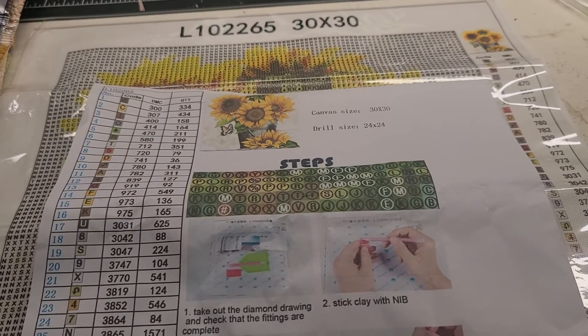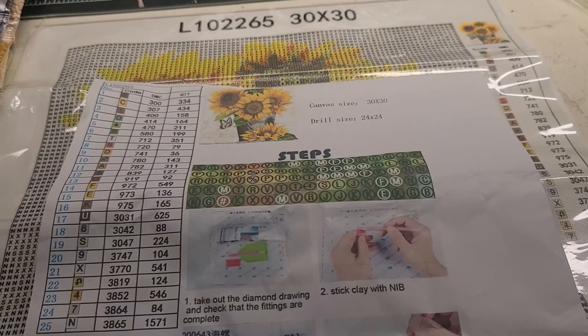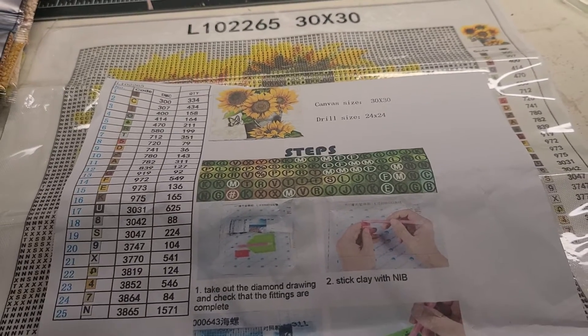I'm going to get off of here and get started on this diamond painting. Y'all have a great evening and I'll talk to you guys later. Bye bye.